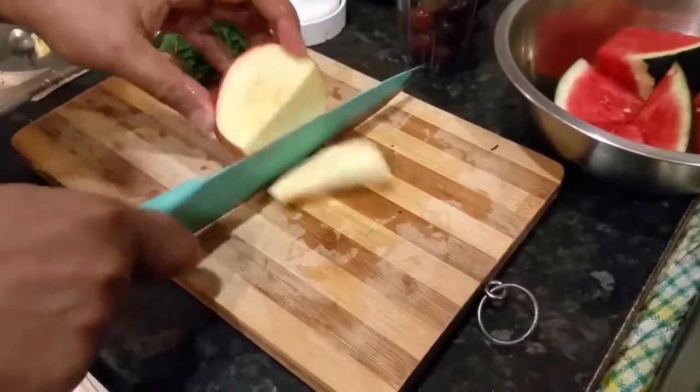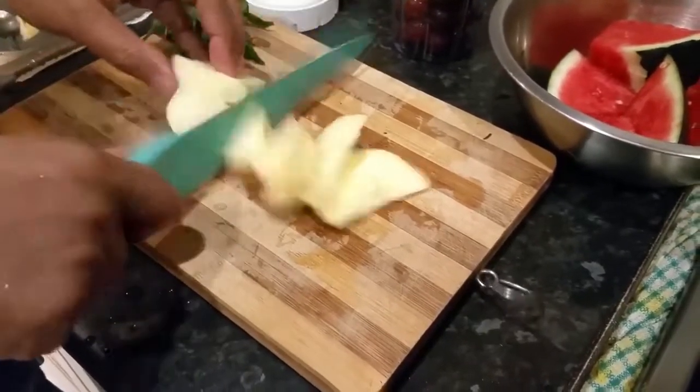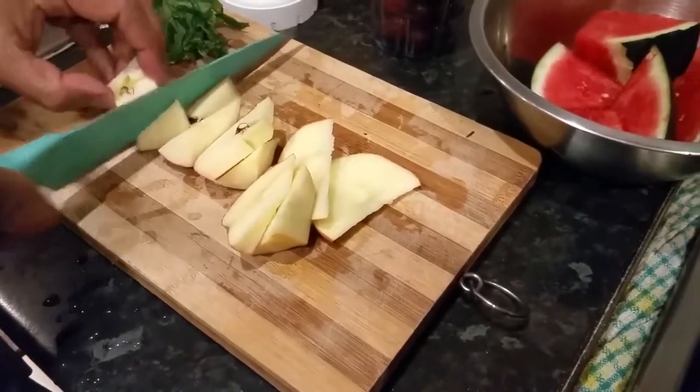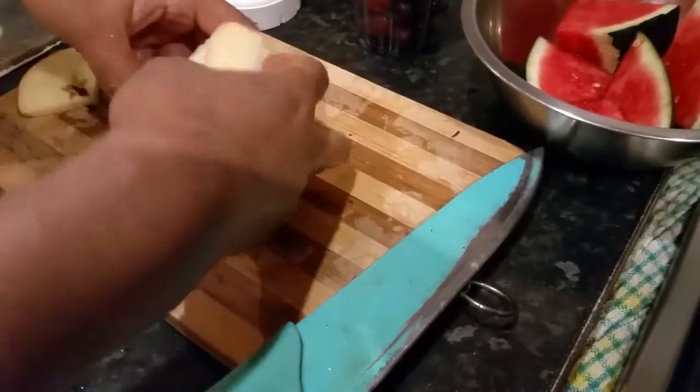We're going to chop a couple of pieces of apple here. Chop some apple and put the apples in.